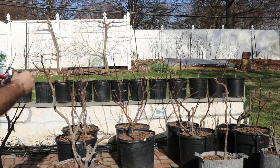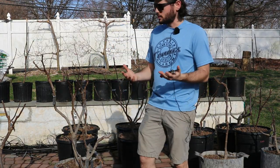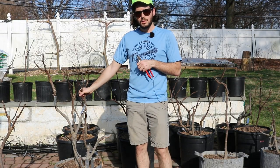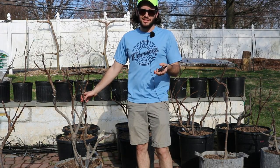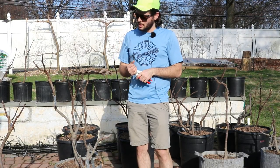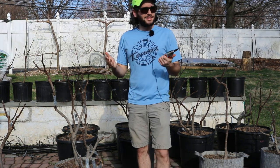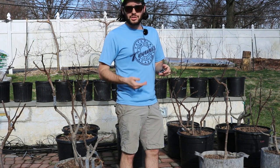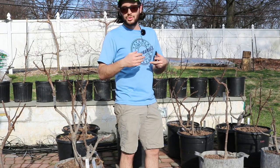Hey everyone, this is Ross. In today's video I thought I would do a couple of things in demonstration to show you what I do to prepare these fig trees for the spring. We actually are in spring officially. It's 78 degrees outside here in the Philadelphia area — extremely warm. I'm wearing shorts and short sleeves, which is pretty rare for this to happen here so soon.